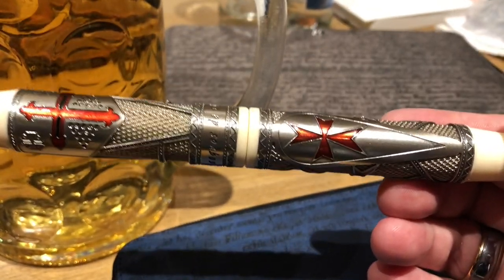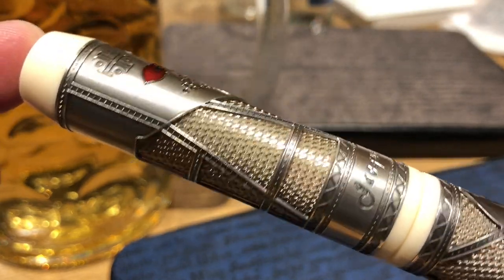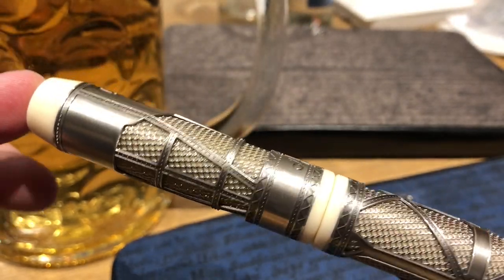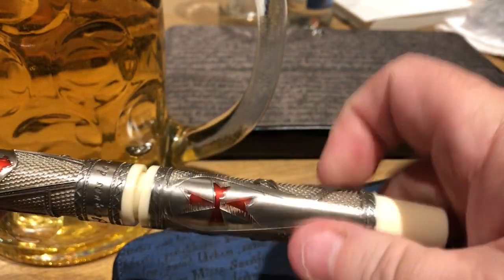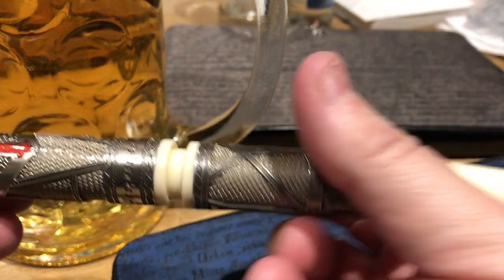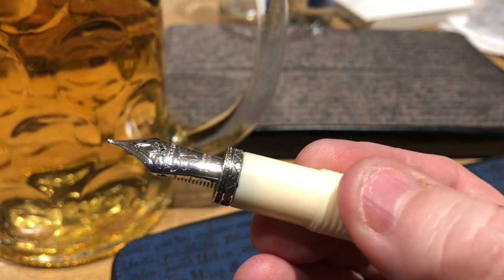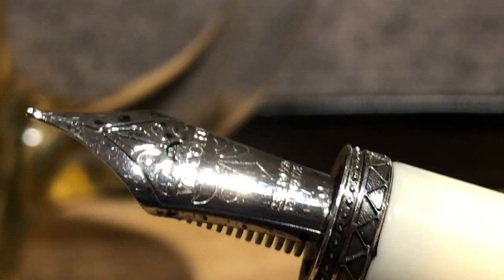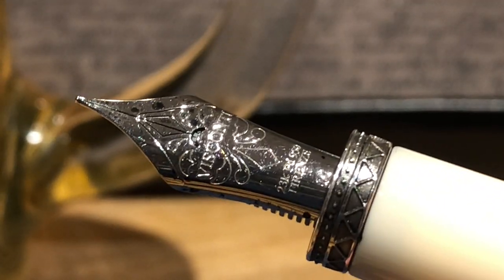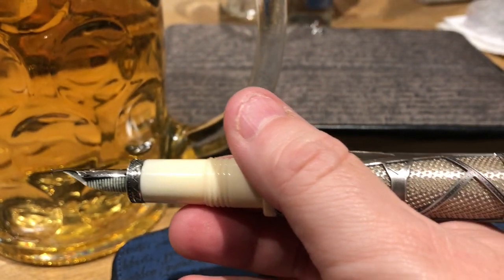I also premiered the Jacques de Mole at the London Pen Club and everyone got to try it out and enjoyed writing with it. Since my initial review, I've realigned the tines, increased the ink flow, and slightly smoothed the nib, and now it writes very, very wet and very smooth — just how I like a nib to write. I still have it inked up with Diamine Earl Grey at the moment, but may swap that out for Pilot Iroshizuku Kirisame sometime soon.